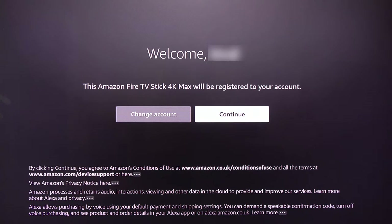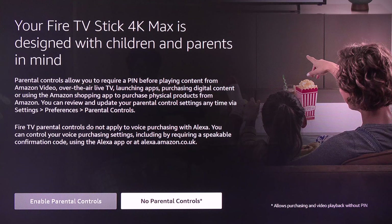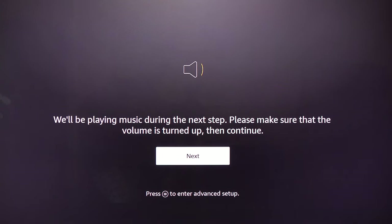Fire Stick will ask you to confirm that you want to register with this account — if you're happy, select Continue. It will ask whether you want to save your Wi-Fi password to Amazon — I select No. Then it asks about parental controls — I select No Parental Controls. Make sure your soundbar is connected or your TV volume is high enough, then select Next to start the sound test.